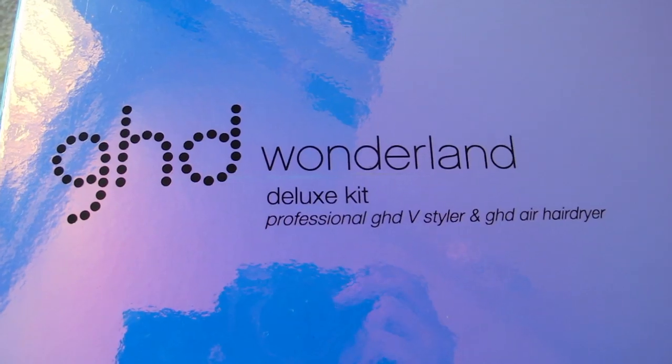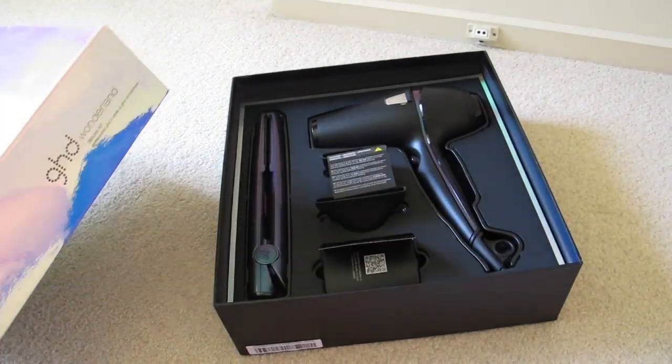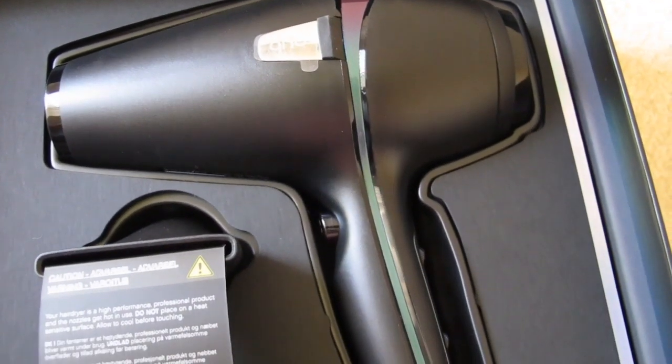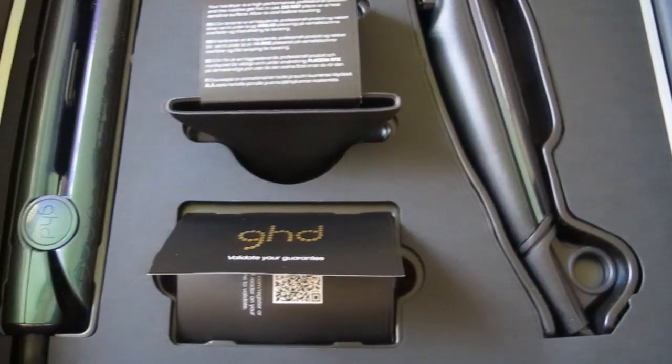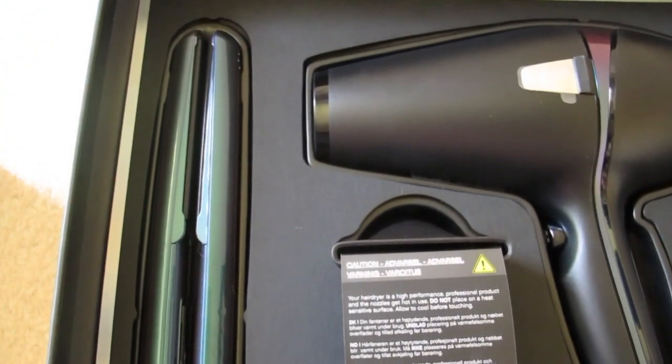I really love the bluey, pinky and purpley mixture of it. So this set comes with a GHD Air hair dryer with two concentrated nozzles for the hair dryer, and also a GHD V Wonderland styler.